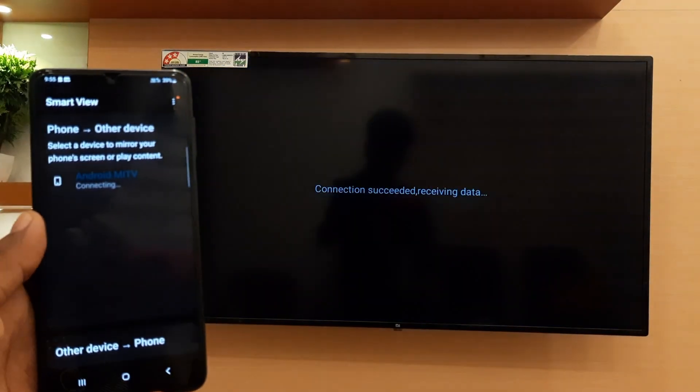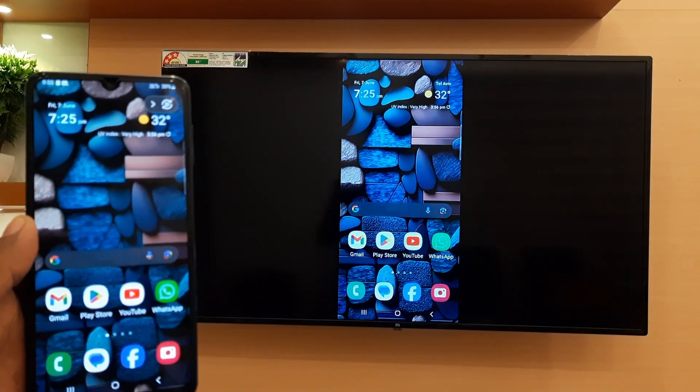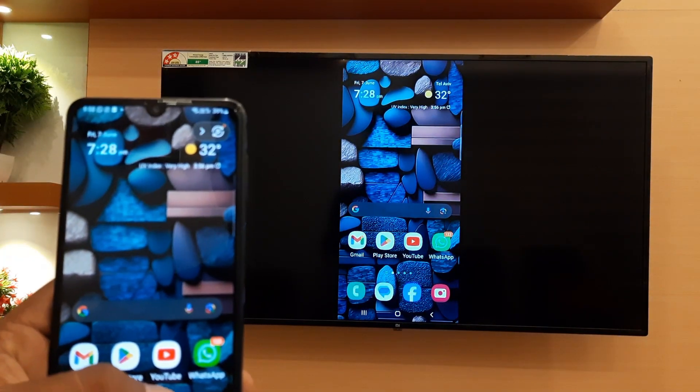As you can see, the mobile screen is visible on your TV screen. In this way, you can cast your mobile screen on the television.